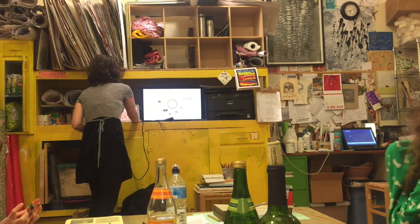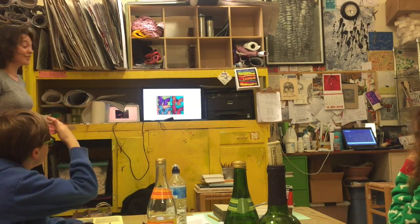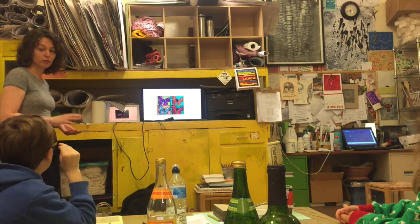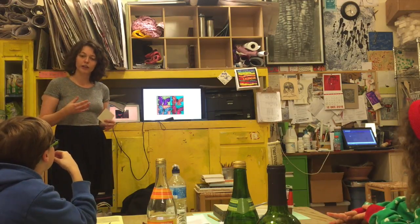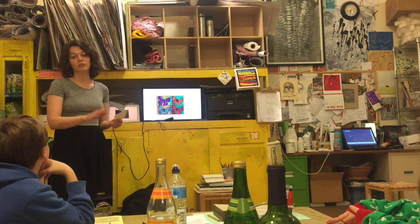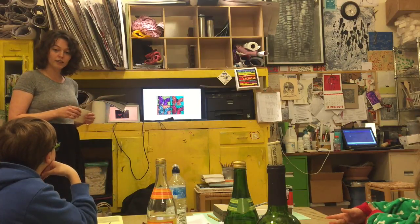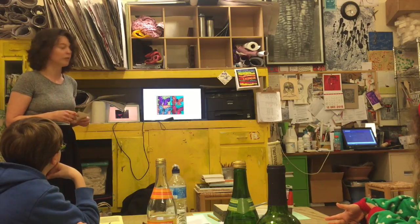So printmaking — what it is in its essence — a print is a work of art or text on paper that has multiple examples of it. Think of your printer at home: you have an image file and you can print out many different images from that same file. But when you make it by hand, everyone is going to be similar but a little bit different — that's what makes it more interesting.